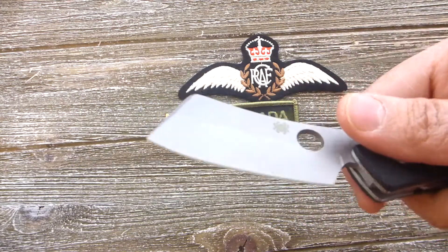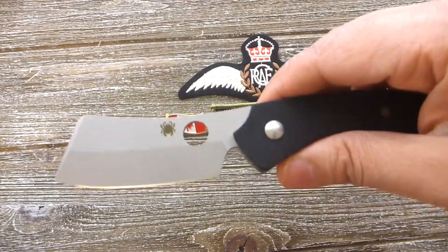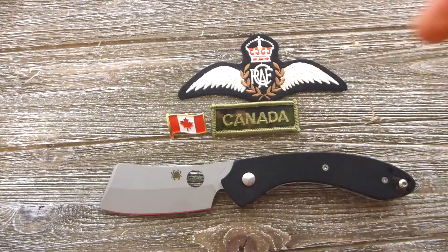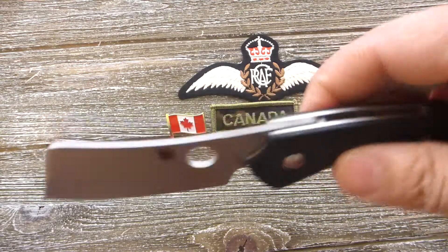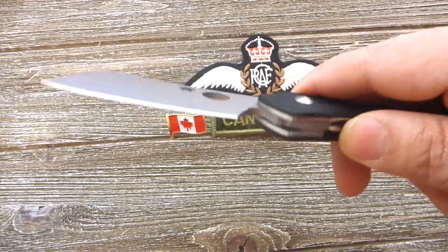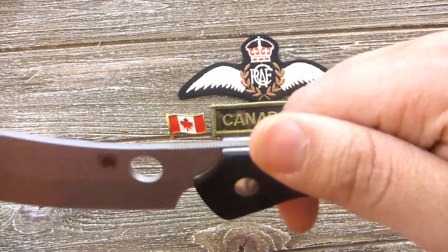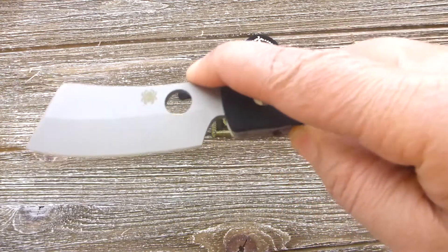It's a cleaver-style blade shape — you can actually chop something if you're a chef. The overall length of this knife is 7.75 inches, blade length is 3.15 inches. The handle material is G10, the blade steel is VG-10, and it has a hollow grind. It is built really nicely as a collaboration with Serge.